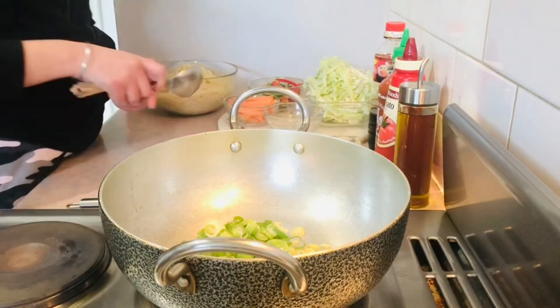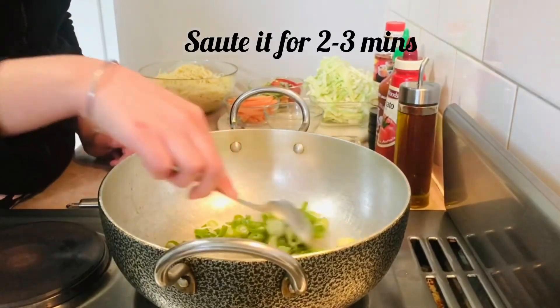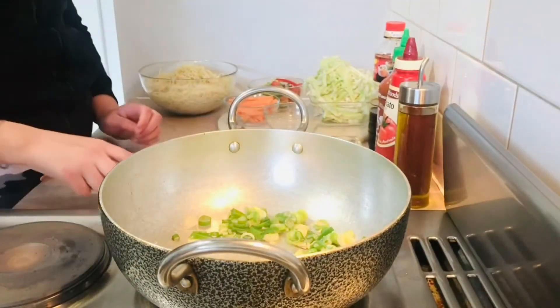We will cook the garlic for 2-3 minutes. Now we will add the green vegetables.